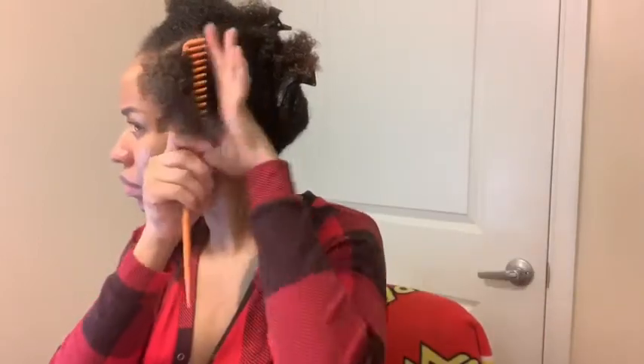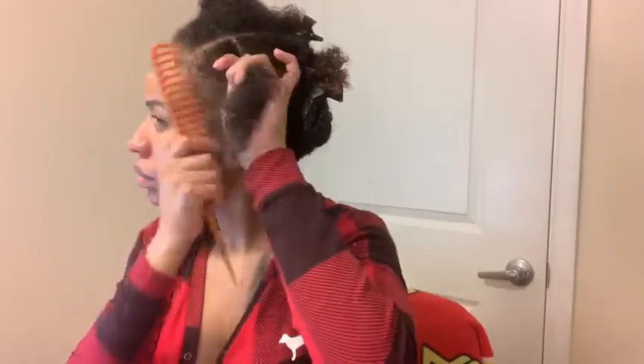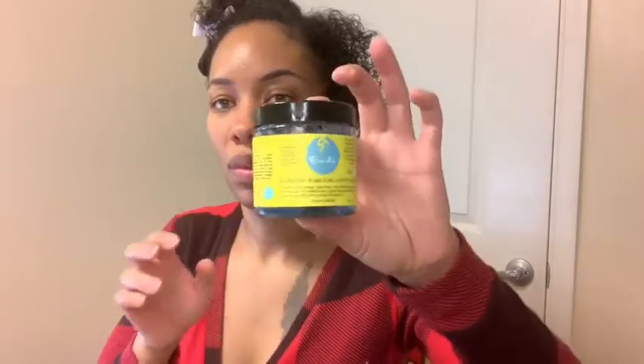This is what my hair is looking like with the leave-in in, and I'm going to go ahead and flat twist and let you guys see how I do that. For my first twist in the front, I like to use edge control just because it gives you a neat look in the front. It smells like blueberries, just like the rest of the line. That is my favorite edge control, hands down — I don't use anything else, and you're about to see why.